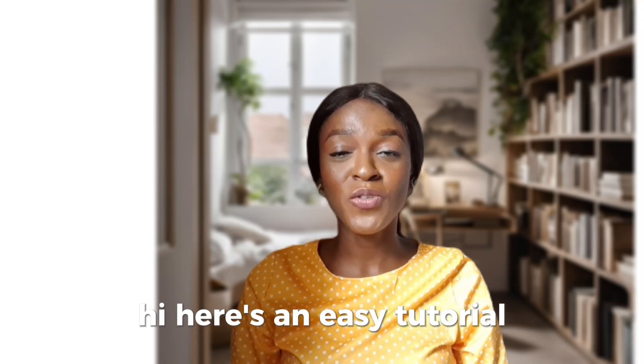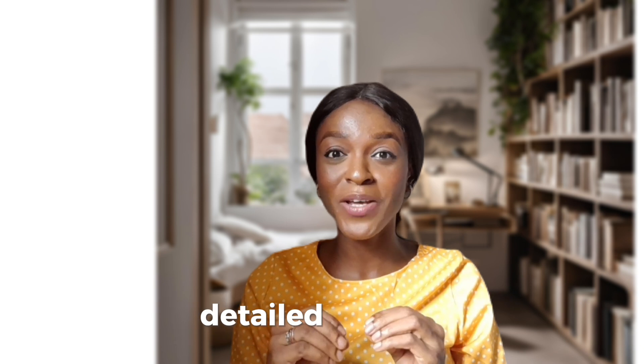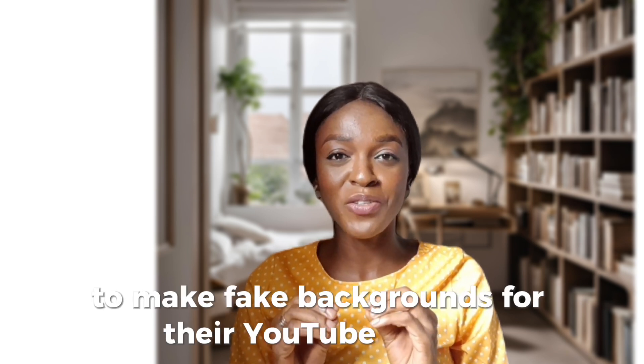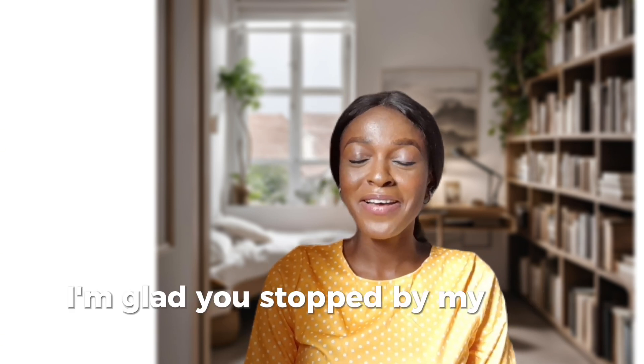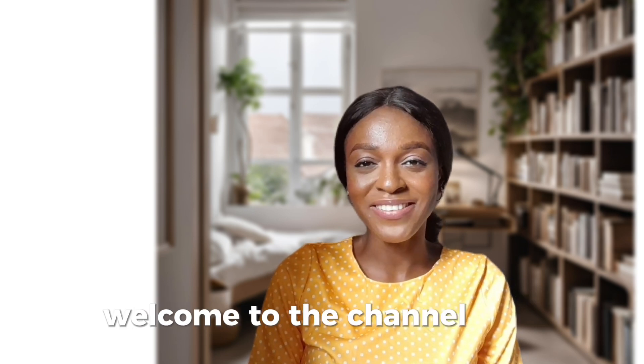Hi, here's an easy tutorial for everyone who has been looking for a simple, detailed tutorial to make fake backgrounds for their YouTube videos. If you're meeting me for the first time, hi, I'm glad you stopped by. My name is Norma. Welcome to the channel.